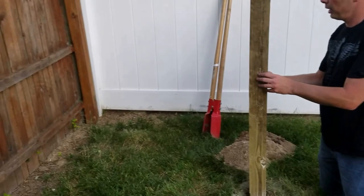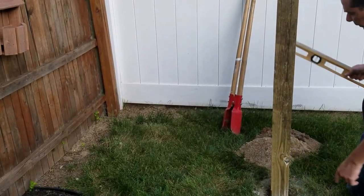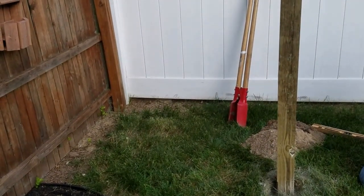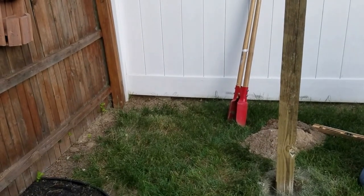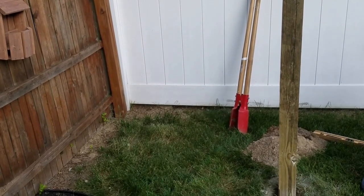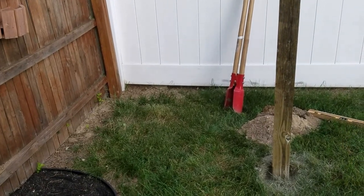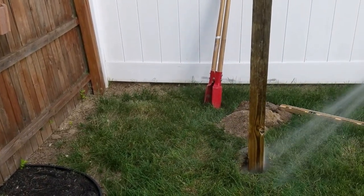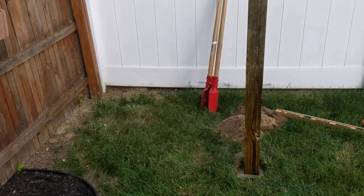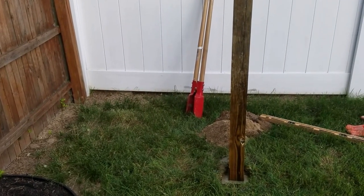I have the post set and leveled, and I just filled the hole with quick concrete. Actually, I had a half a bag left over from my last project when I used the walk maker to make my fire pit area — that's why you never throw anything away, you never know when you're going to need it. You can literally just fill it with concrete, turn around, and fill it with water. You don't have to mix it ahead of time — just dump water in there, let it sit, and tomorrow it should be good to go.